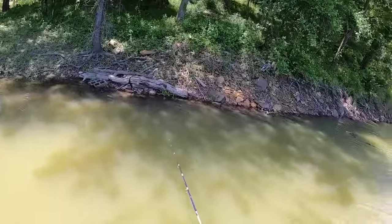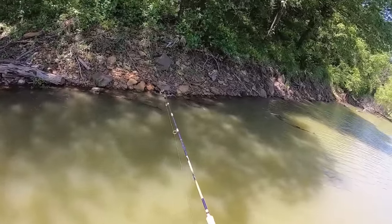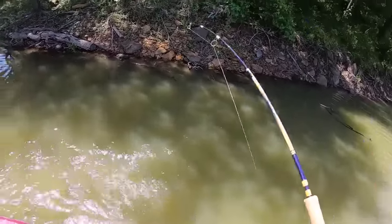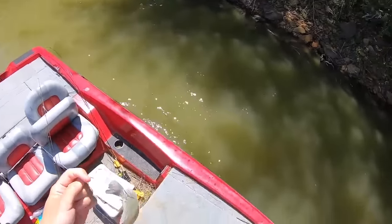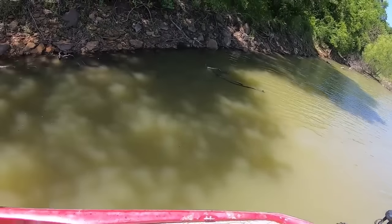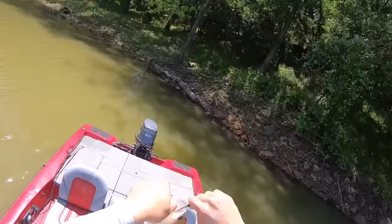I'm gonna start dipping. We're getting into some really good looking stuff right here. I don't like the shade for this but you never know. Yep, I told you! Right there. Nice fish too, come on in here baby, yes! Told you we're getting into the good stuff. That did not take long. Look at that fish y'all — big old female too. Camo Joe.